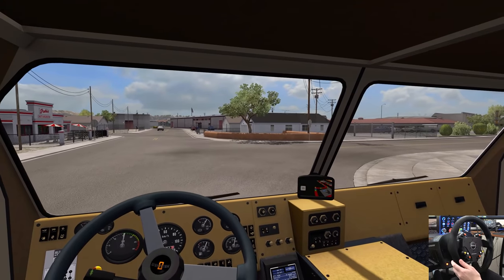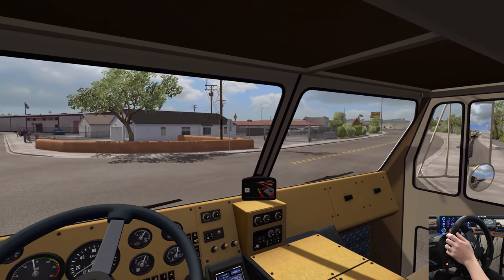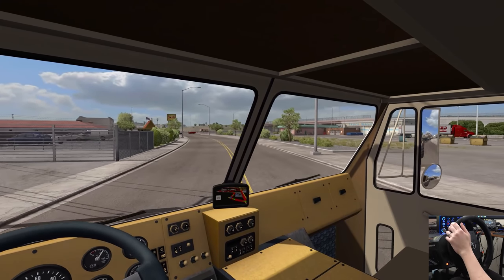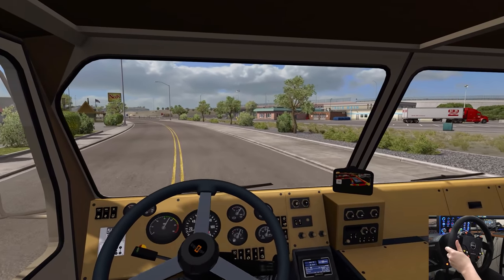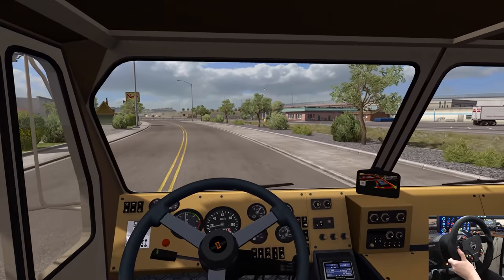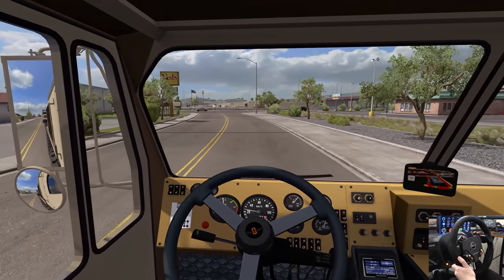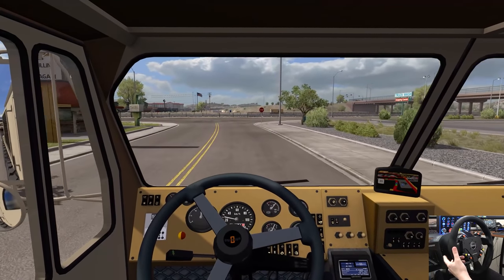That should have you in the zone. Remember those things — the Zones from Pizza Hut? I haven't had a Zone since they came out, probably.